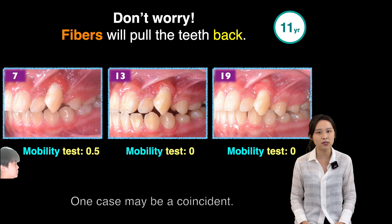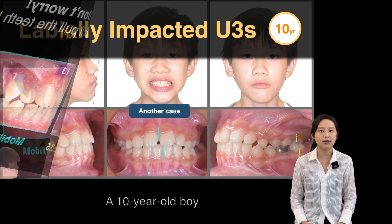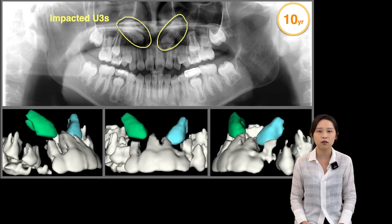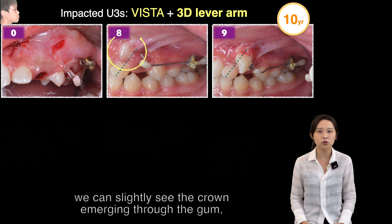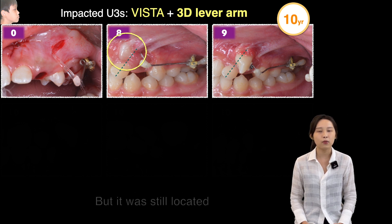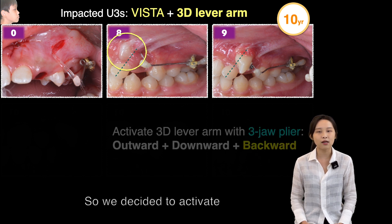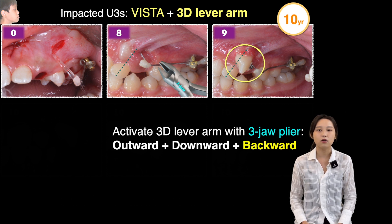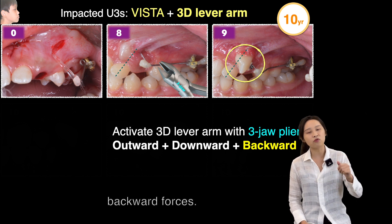One case may be a coincidence, so here is another one. A 10-year-old boy also came with upper canine impaction. Eight months after surgery, we could slightly see the crown emerging through the gum, but it was still located above the root of the lateral incisor. We decided to activate the 3D level arm with three-jaw pliers to provide outward, downward, and most importantly, backward forces.